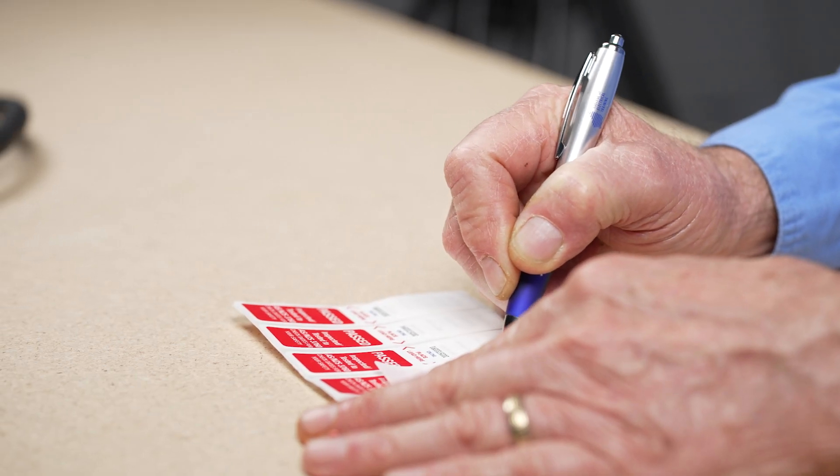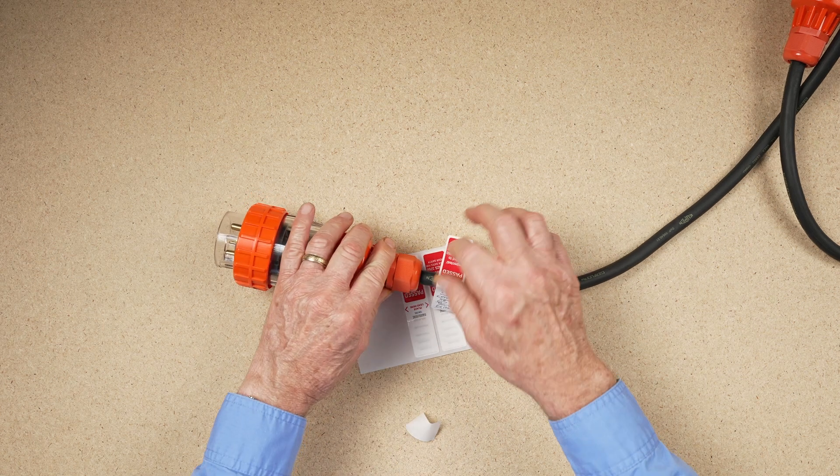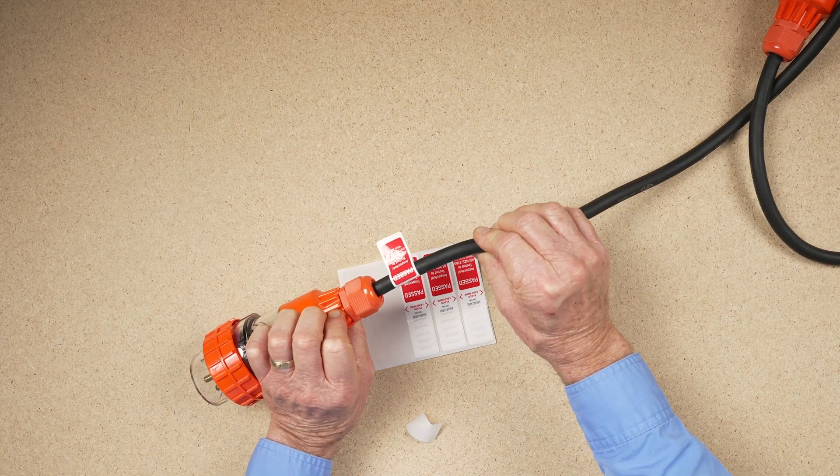Once the lead has passed the testing procedure, a current verification tag is placed at the plug end, and the lead can be returned to service. Next, check out this short playlist, which will show you how to produce and test single and three-phase leads.